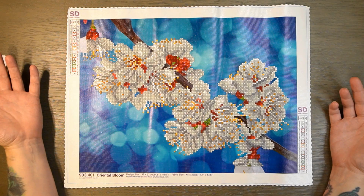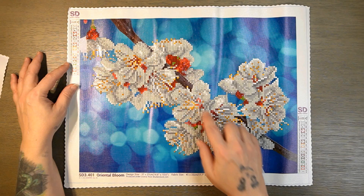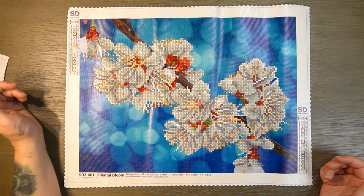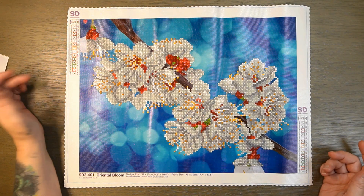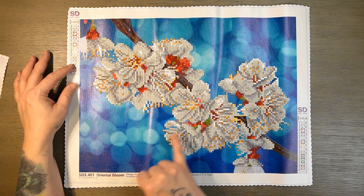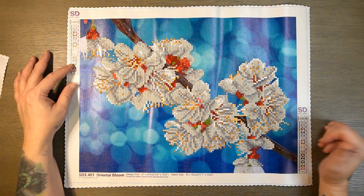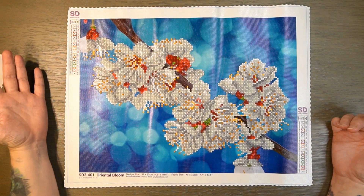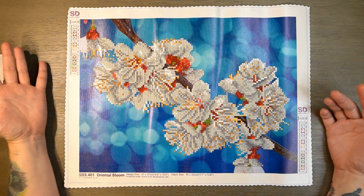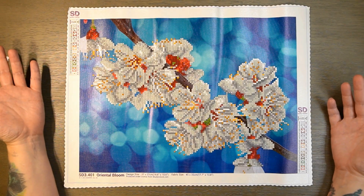I had some ABs in my stash, but really the only color that matched up would be the green, and there was so little of it that I was like, there's no point. It would have been better if it was like maybe this darker gray here to sparkle that up a little bit. But one of the cool things about Diamond Dots is that their drills are absolutely the most shiny drills I've ever seen.